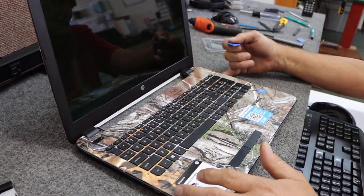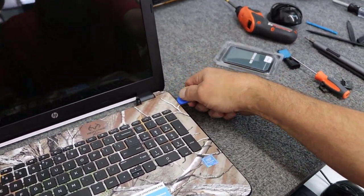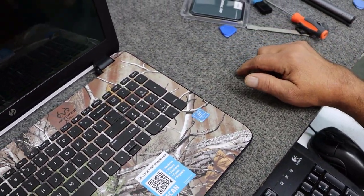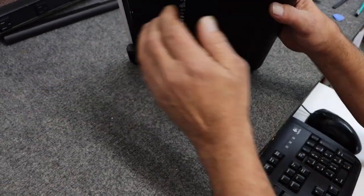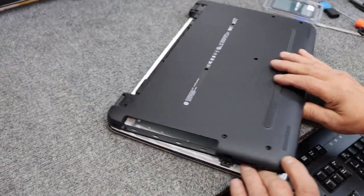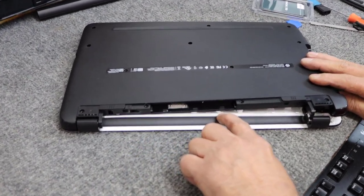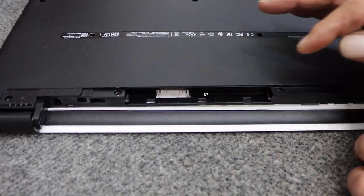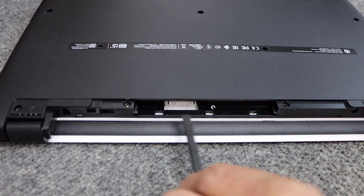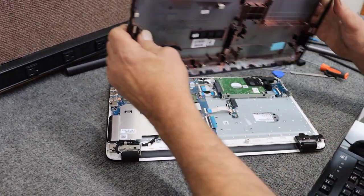Over here where the optical drive goes, be careful — you don't want to break it. Now that I've got it started, I'm going to close the lid and flip it back around. You can see it's started here but don't tug too hard. Along the back there are three or four little clips — sometimes you have to get a little plastic tool in there to persuade it a little bit without breaking it. There it comes right off.